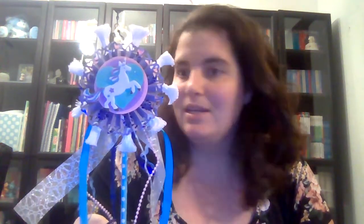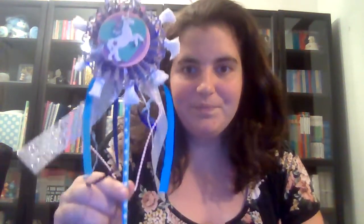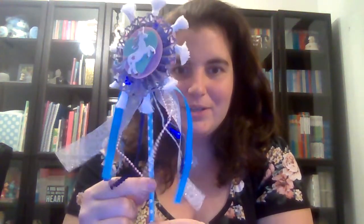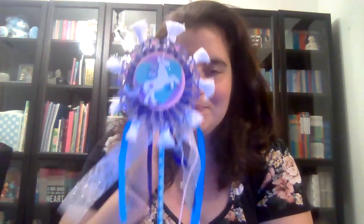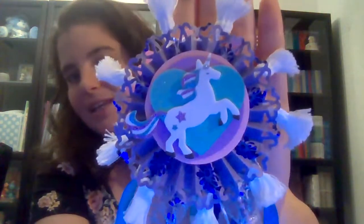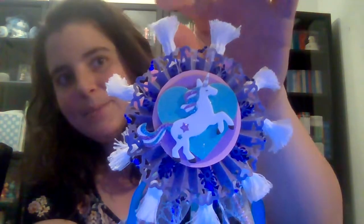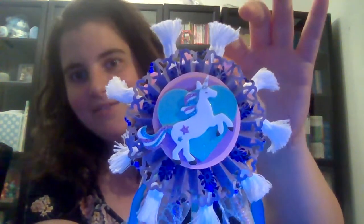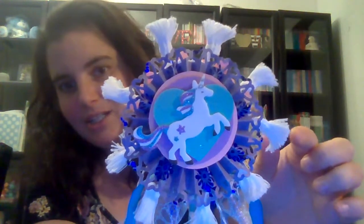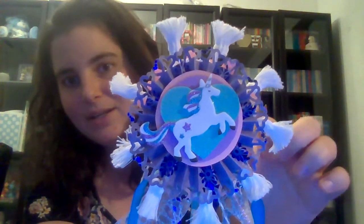I hope you can see — the lighting again isn't that great. I tried to change rooms so the lighting would be better, but it's nighttime already. It's got this cute little polka dot straw, one of those fun ones. I did the pom poms that I used on one of my canvases, and this little trim here.